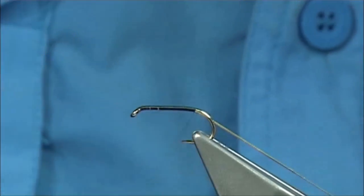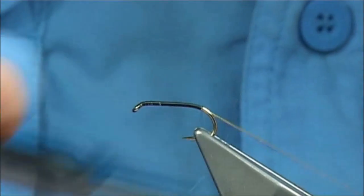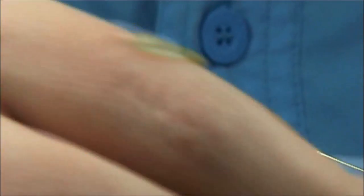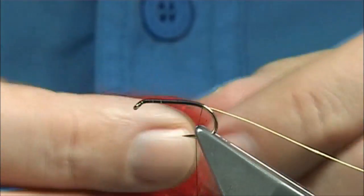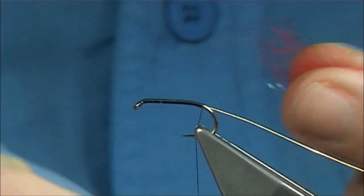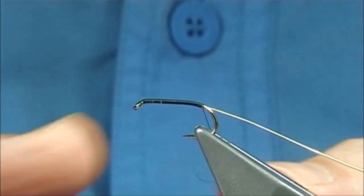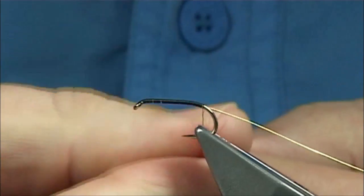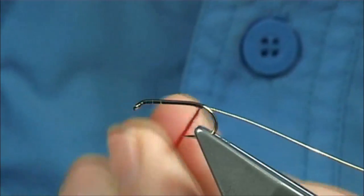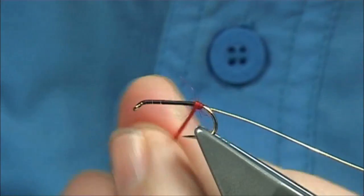Just tie it on the side on the way down, basically just on the bend, or just slightly past the hook. For the red arse, I'm going to use a mixed seal's fur and SLF in red. Dub it on — you could use just the seal's fur itself, it's entirely up to you. Dub it on reasonably tight, slide it up, get it started, then form basically the tag at the back.